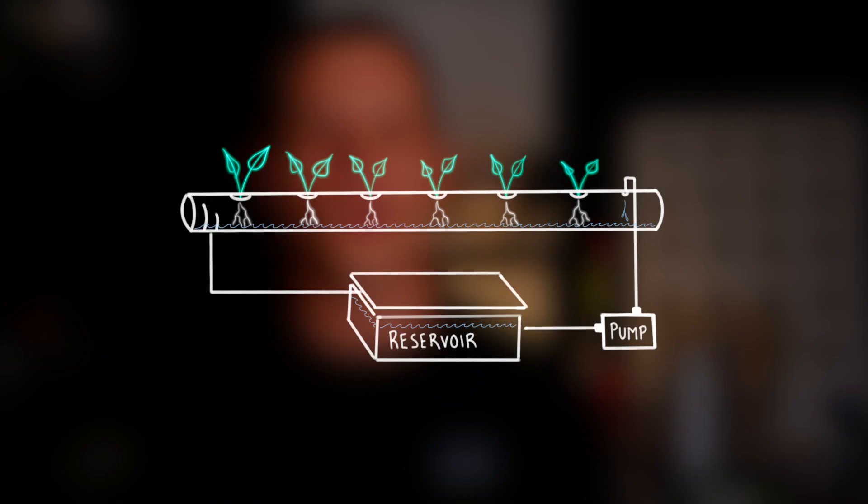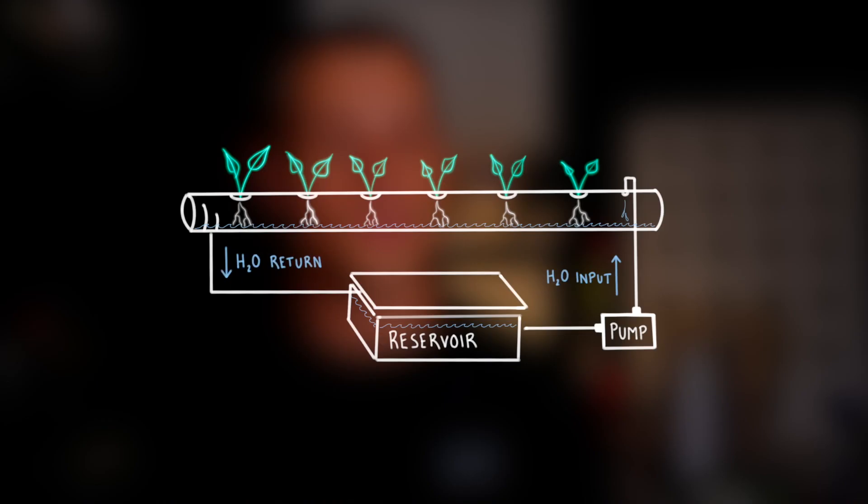The world of hydroponics includes a wide variety of system designs, most of which are recirculating systems that require some sort of pump to deliver nutrient-rich water from a reservoir to the plants, which then returns back to the reservoir. These systems are great at growing a large number of plants with a single small reservoir, which allows the user to monitor and adjust the nutrients on a daily basis, tailoring them to the needs of every stage in plant growth.